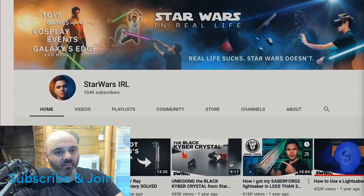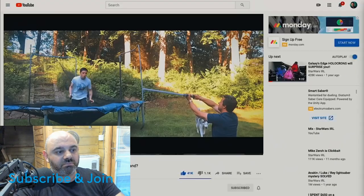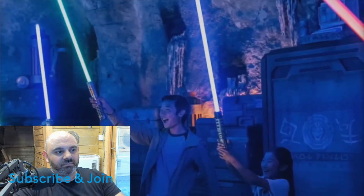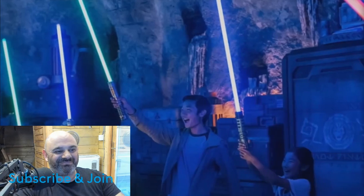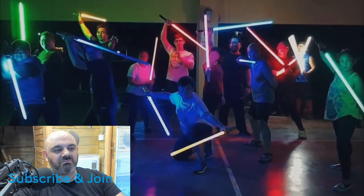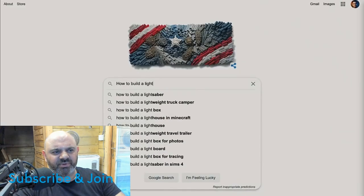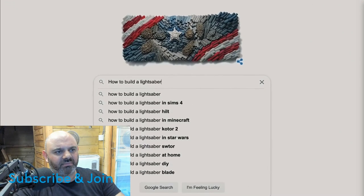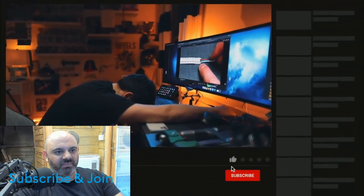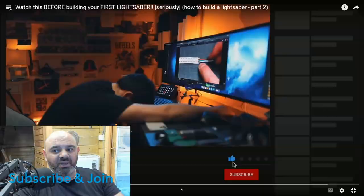The video introduces itself: 'Hello there and welcome. This is Star Wars in Real Life, where we fill our lives with Star Wars instead of actually important things like deciding whether to cook or order out yet again. This video is part of a series designed to help Star Wars fans build their very first lightsaber.' I don't know if this guy's a different smith. When I started, there was literally nothing online about how to build a lightsaber.